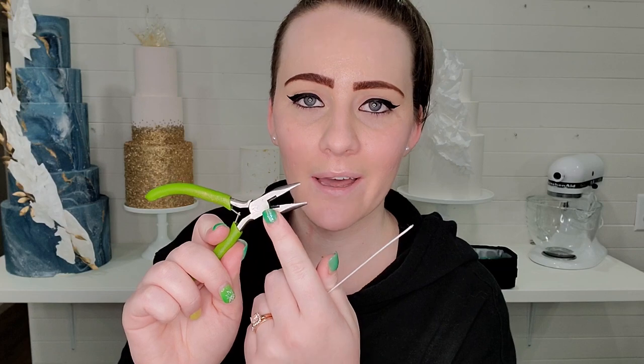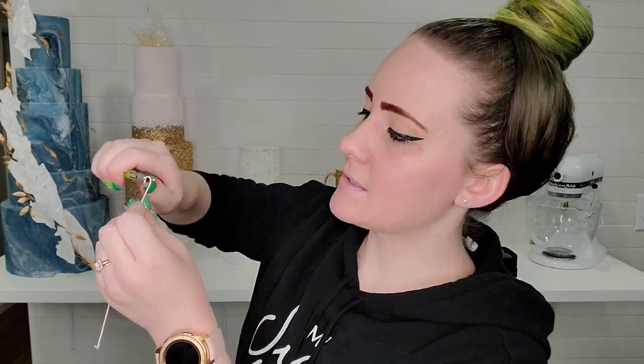Then there's the needle nose pliers. These have a grip on the inside as well as wire cutters built right in. This lets me take the floral wire that's also in my bag, loop it, and stick it down into the center of flowers when the stems are too short to stick the flower directly into the cake.